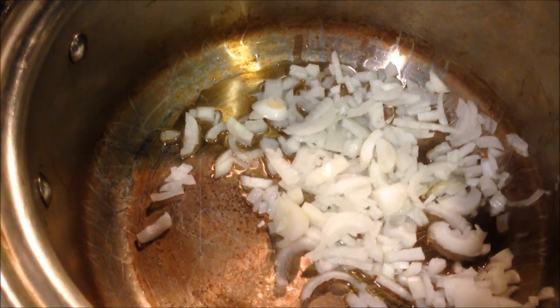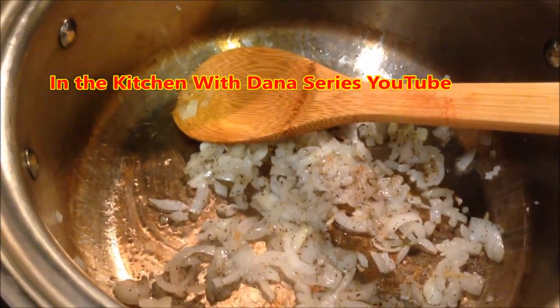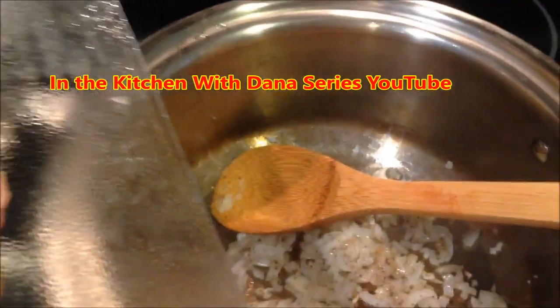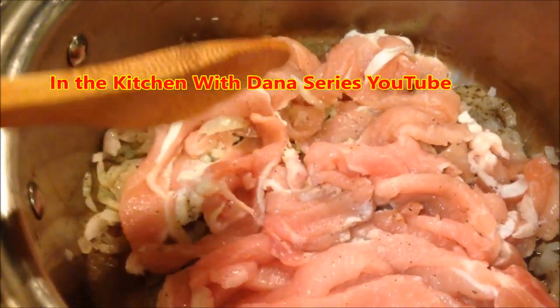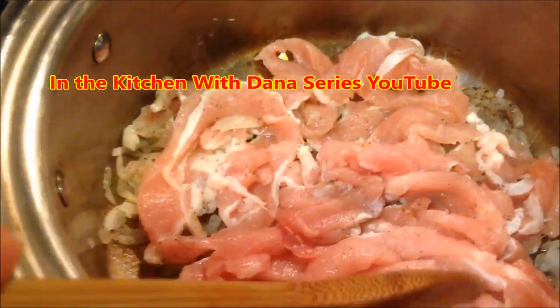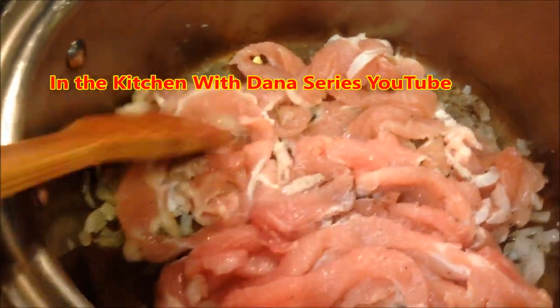Then I'm going to add the pork strips that I've cut and prepared. Add a dash of pepper and add the meat strips into the pot. The purpose is just to lightly brown these strips. I've left a little bit of fat on these thin cut center pork chops — I need that residual fat to cook down as it simmers.